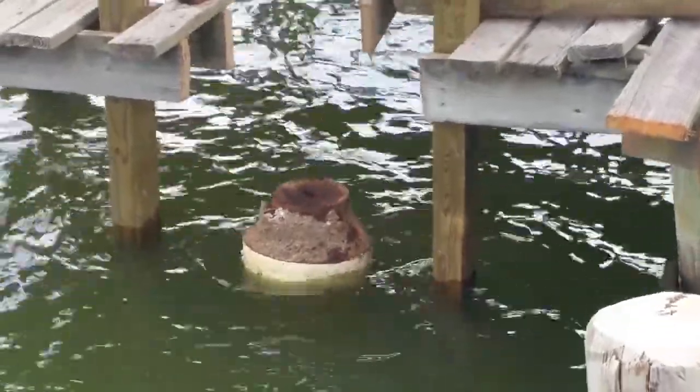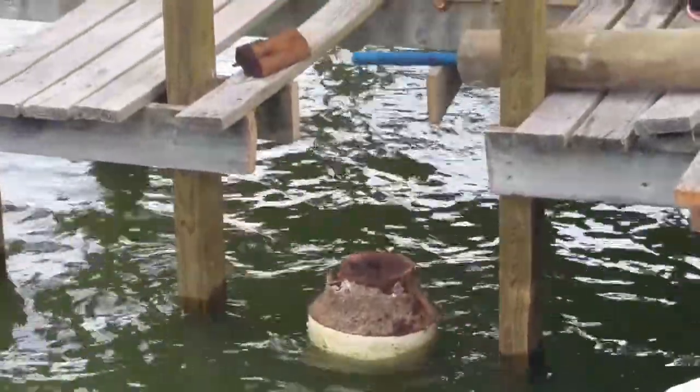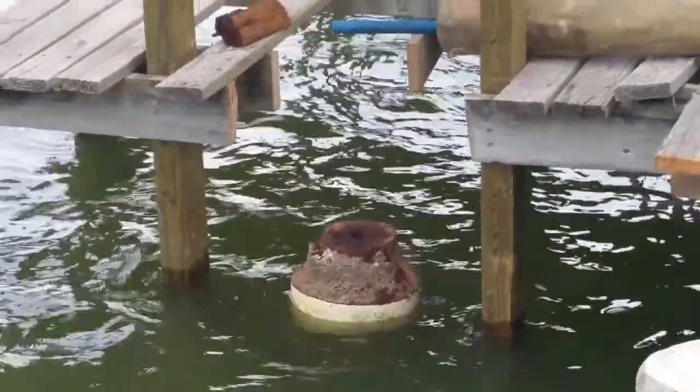Generally these pilings don't deteriorate below the mud line. It's just in the water column where you have your deterioration.